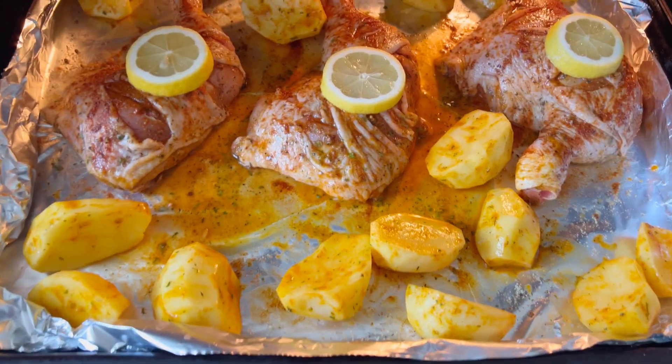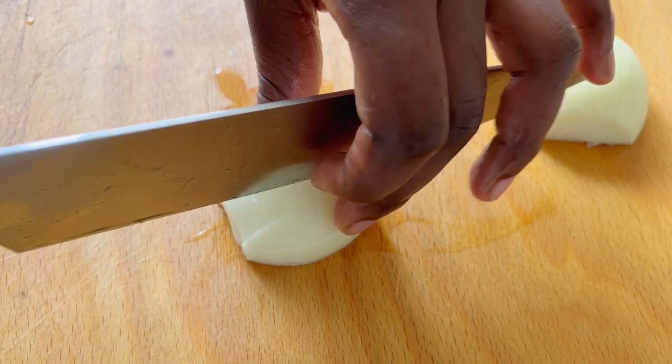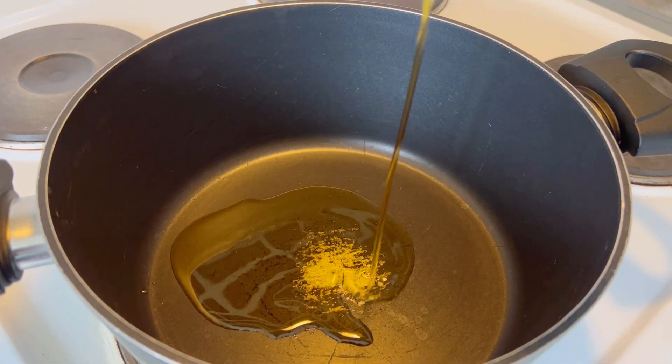We're going to put it in the oven to bake at 220 degrees Celsius for one hour. Then go ahead and cut your onions — I'm going to use them for cooking the rice.